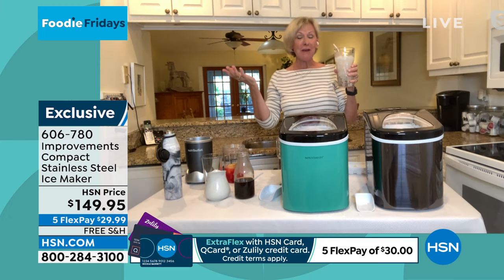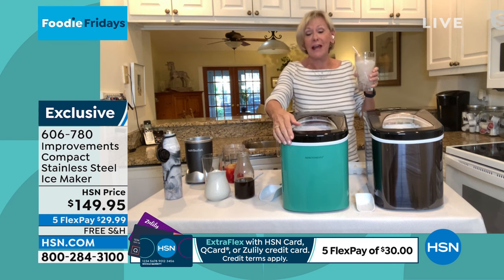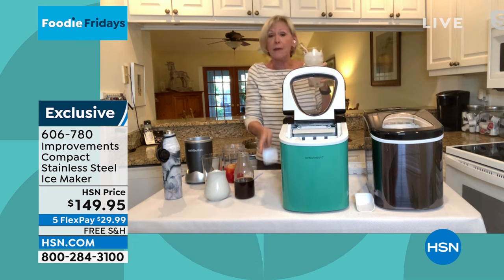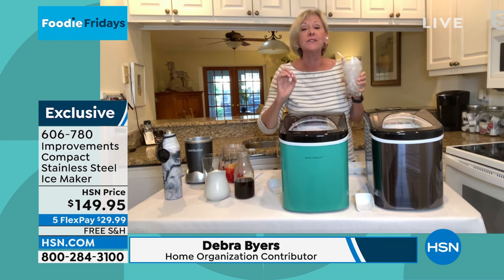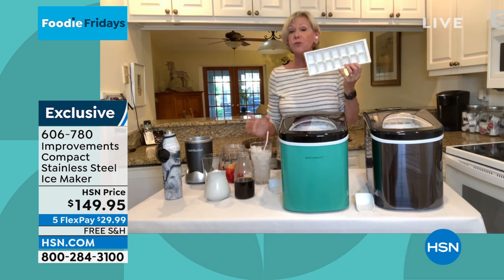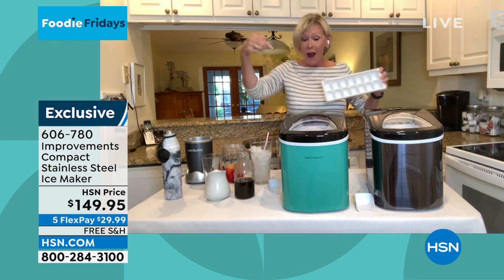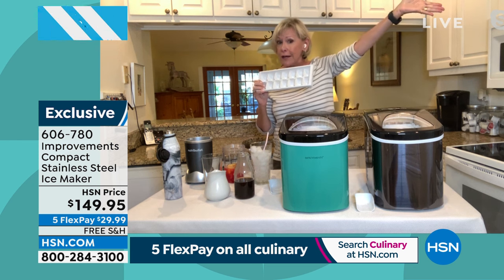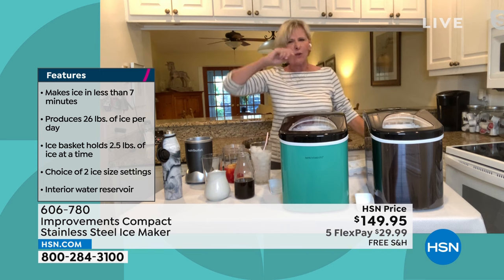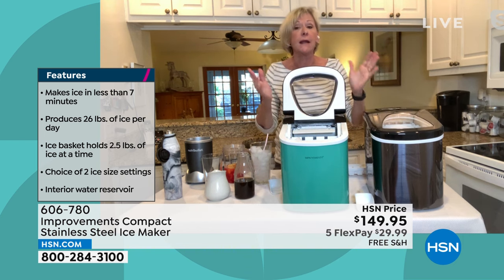Deborah Byers: I just turned my portable Improvements Ice Maker on and in seven minutes I got ice to fill this beautiful water glass. You're getting beautiful bullet-shaped ice every seven minutes that tastes better because you're not exposing it to an ice tray. A conventional ice tray takes six and a half hours to make 14 cubes. An automatic freezer ice maker takes three and a half hours to make crescent-shaped ice. Now every seven minutes you're getting fabulous ice.